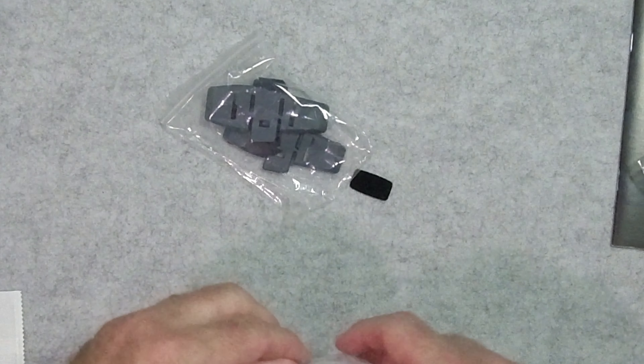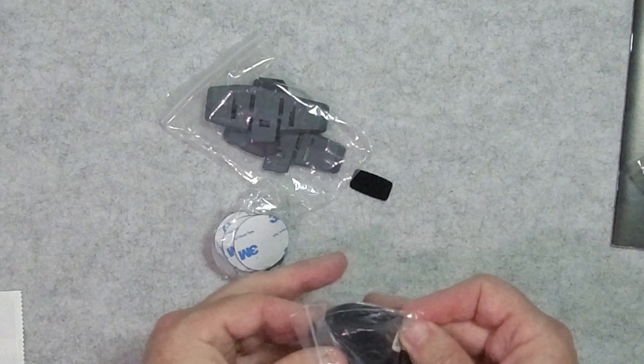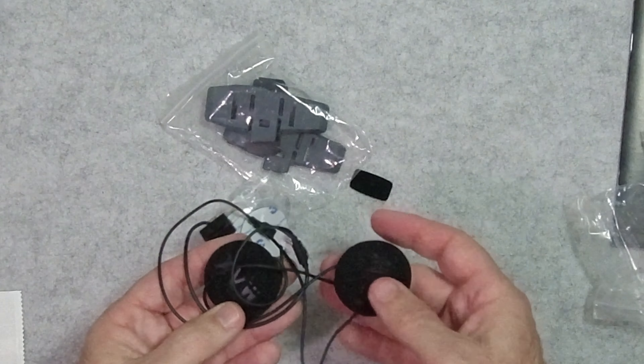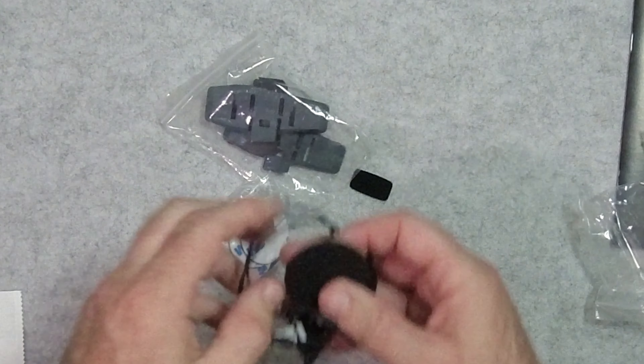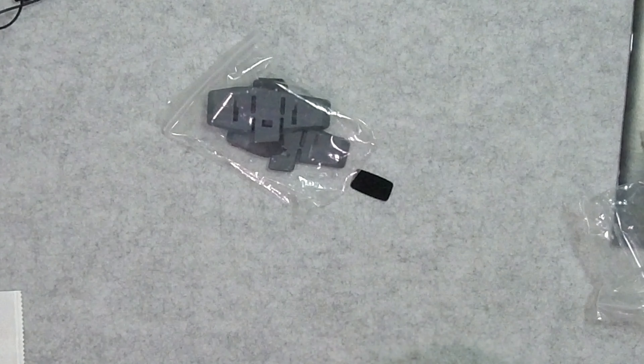Same exact cable for charging. These are the exact same speakers that come with the high end unit. So far, so good. Lots of extra ear plugs.